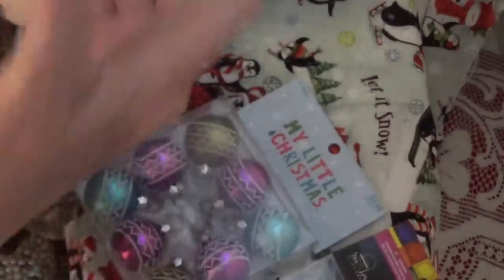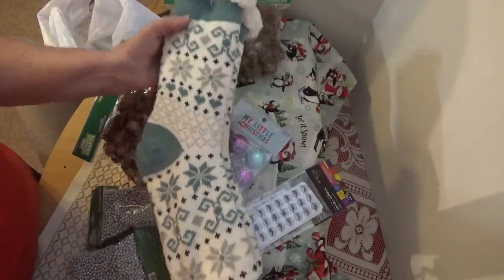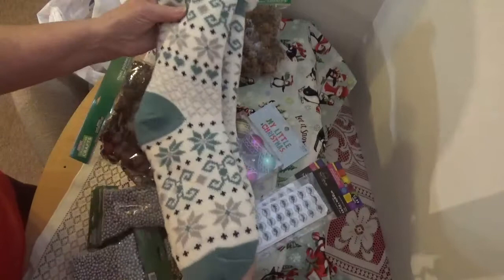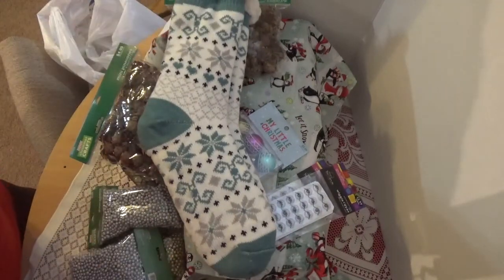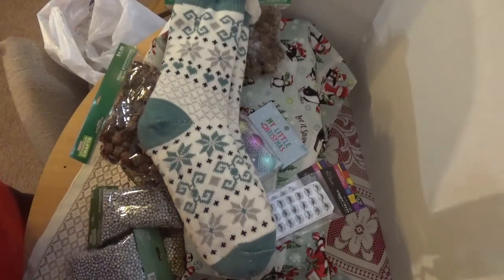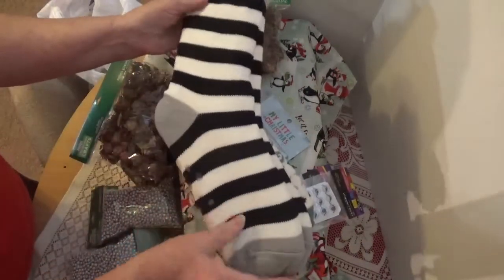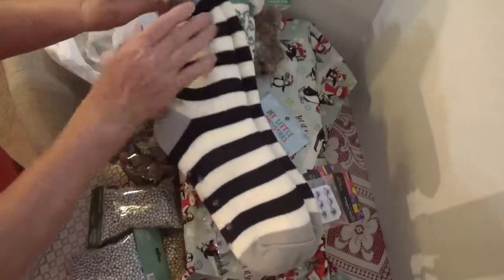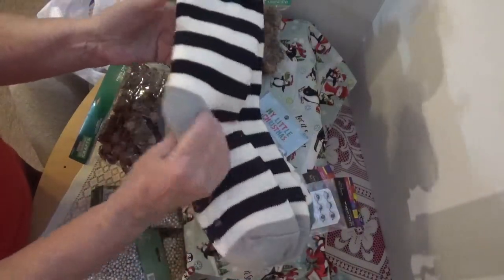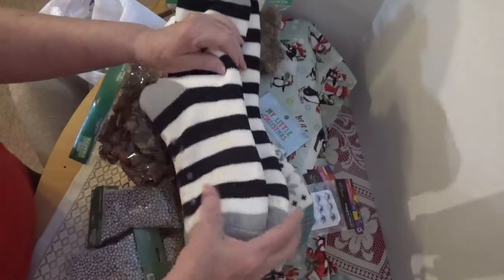Look at this pair — look how big they are and how fluffy! Once everyone's done, you put on the sock you receive and put your feet in and take a picture looking down at everybody in their socks. I got this pair and also this other pair. I love them because they're nice and big and soft. They're thick enough that whatever I put in there won't get messed up.